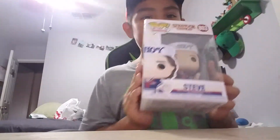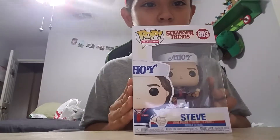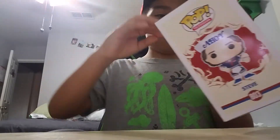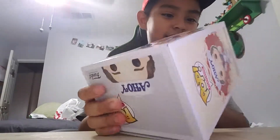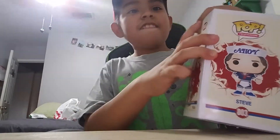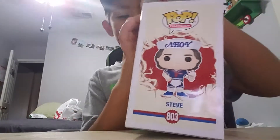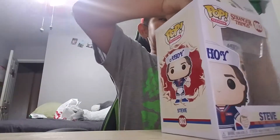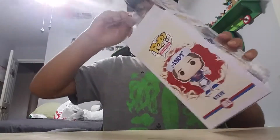Hey guys, today we are making another video. I got this pop today and we are gonna unbox it. We got a change of things, Steve. I haven't made a video for a couple weeks. I got it in the controller but I'm gonna do that after this video.